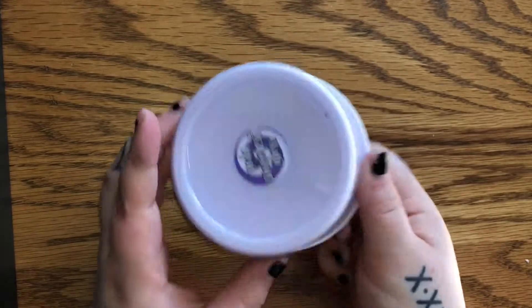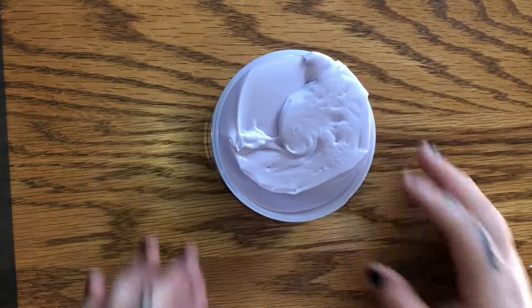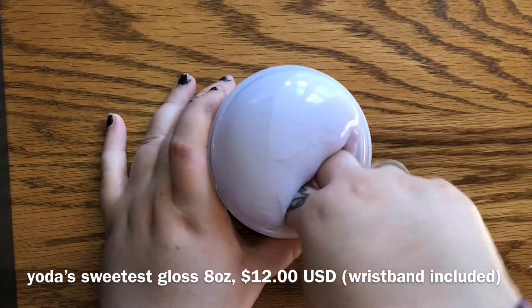Now we have Yoda's Sweetest Gloss — this one was $12 because it came with the wristband. Look at that gloss, oh my gosh! I was a little thrown off with the scent because I did watch a few other review videos before purchasing from her.